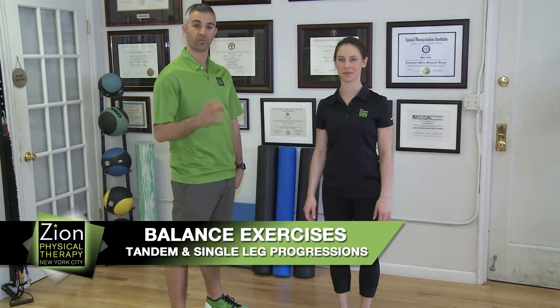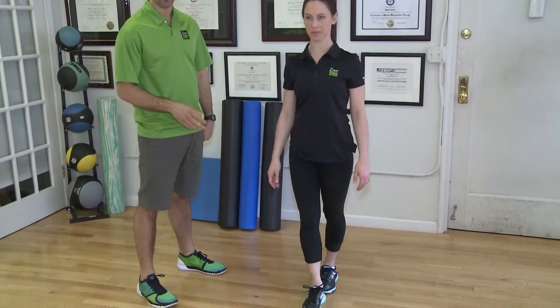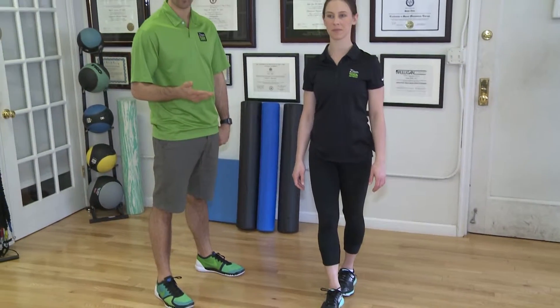These are some balance exercises and we're going to go through a couple of them. We're going to start with your tandem stance, which is when Megan puts one foot in front of the other and she's just going to hold it. You're going to go over with your physical therapist how long you're going to hold these exercises for and when you're ready to move on to the next level of progression. So this is the first one.